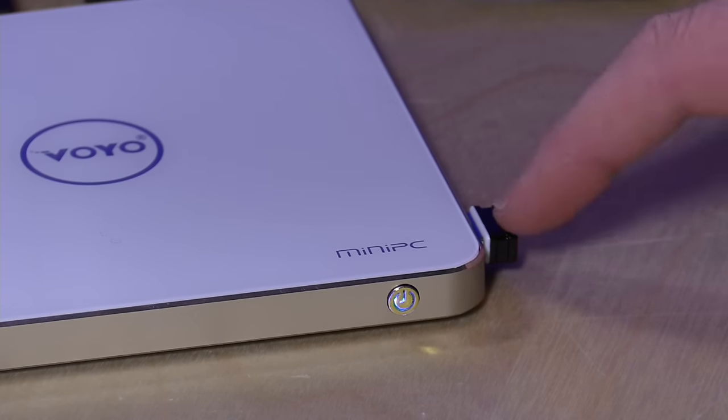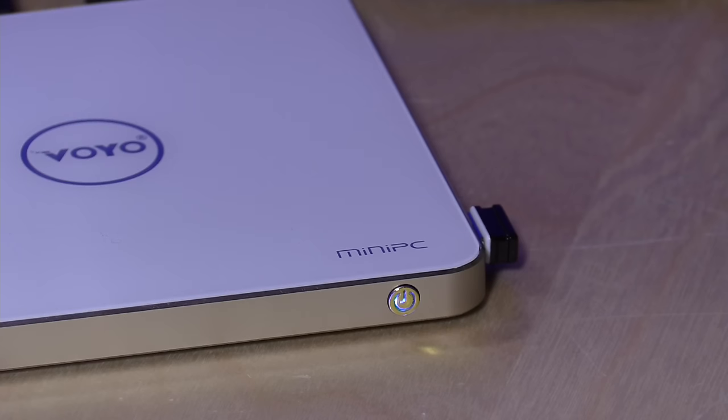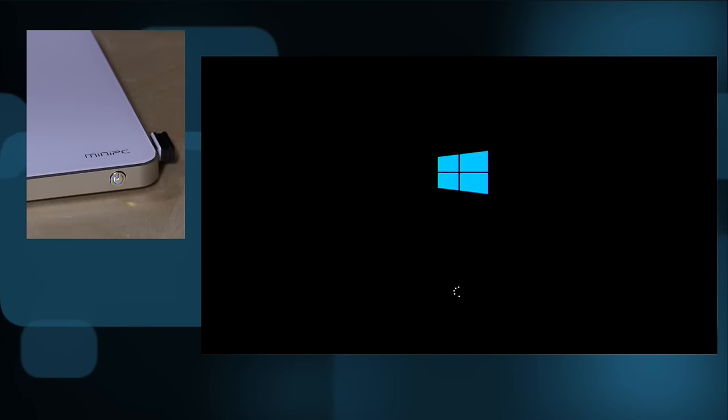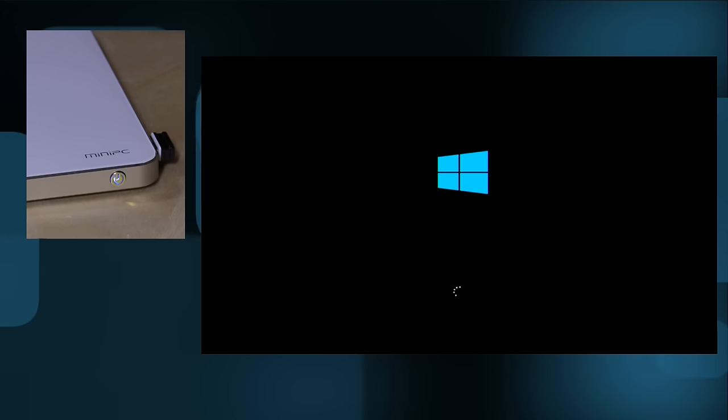I've got all my stuff plugged in — this is the dongle for my Logitech keyboard. You'll notice the power light is on but the computer is actually off, and there's no way to know when it's on or off from the power light alone. So I'll push the button to start the boot process. We'll get a sense of how fast that SSD loads Windows, and I'll do a disk benchmark in a minute.